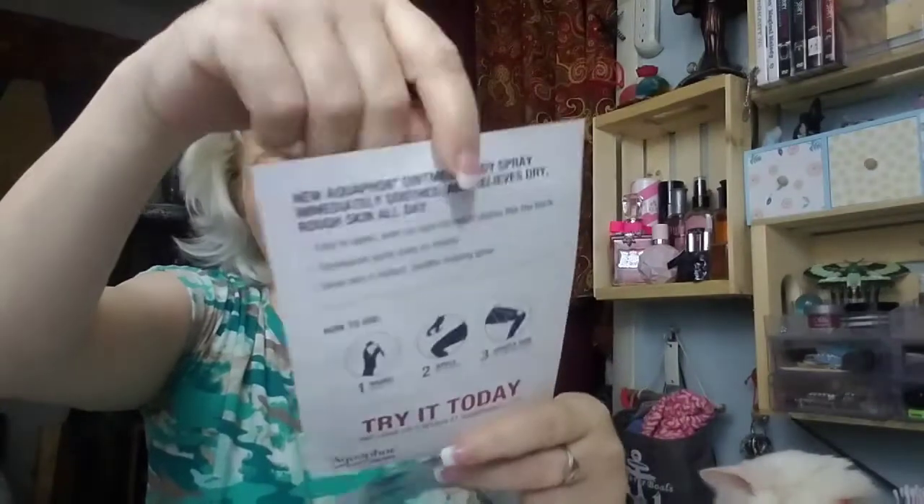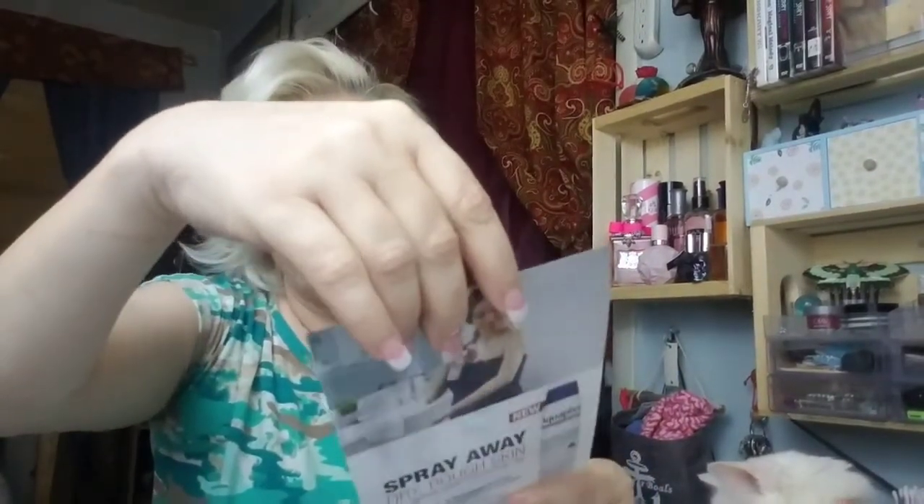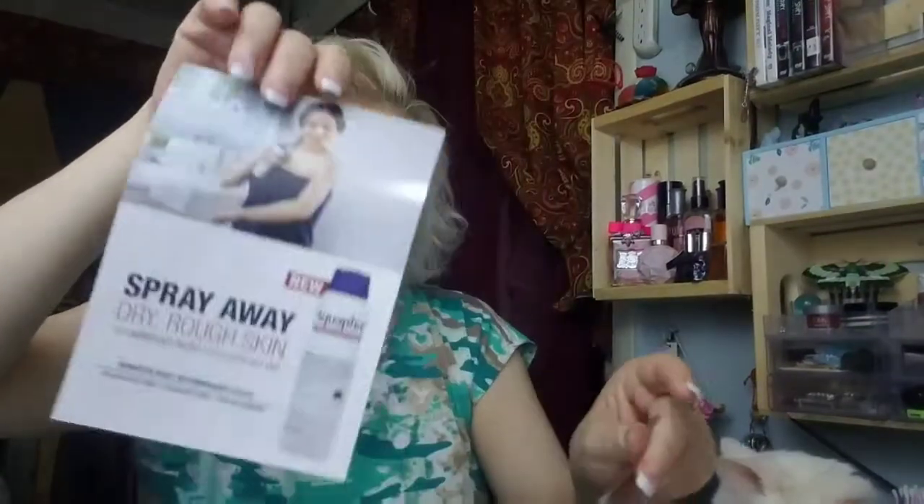There are a couple of papers down in here. This one is just advertising for the Aquaphor — no coupon. And then this one is for the Real Techniques — and again, no coupon, just an advertisement.